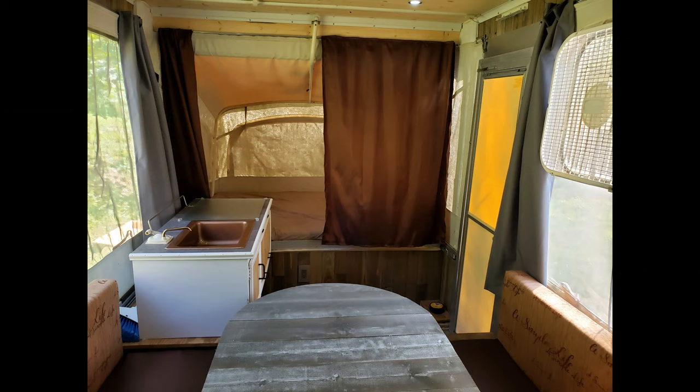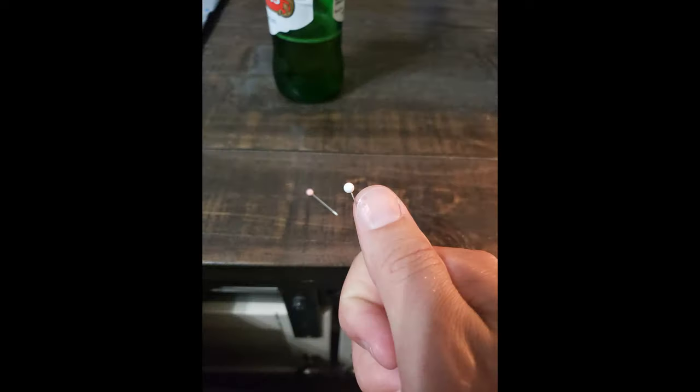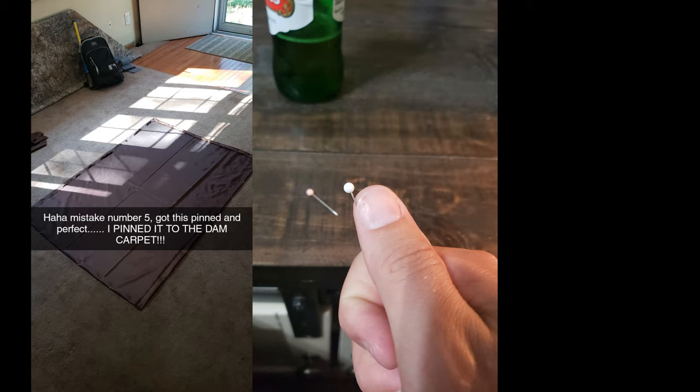Second recommendation: take your time. Some people do the fold-and-staple or quick material method, but over time you'll have to replace it — it's almost inevitable. Sew things correctly. I used three different materials. One is a vinyl-backed fabric I found very inexpensively at Walmart — thinner than a lot of other materials but still gives you vinyl protection. I pulled out my 1970s Singer sewing machine, WD-40'd it up, and got to work. Make sure you use a pin cushion — I learned that lesson the hard way. Also work on a hard surface, not carpet.